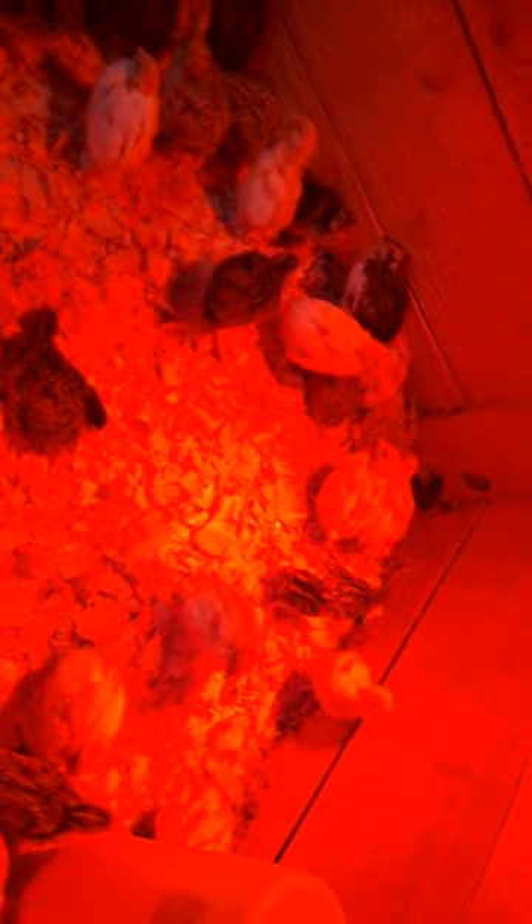For waterers — quail can drown. These things are totally ignorant. If you have a regular chicken waterer, you're going to want to put rocks, marbles, or beads in there to prevent them from drowning. I use quail bases — this base is just big enough that my finger will fit in there, which helps prevent them from drowning. I've still had a few drown in this little base, but it's much less likely than with a regular chicken waterer. If you don't want to buy quail bases, that's okay, but do add something to prevent drowning — because I guarantee you, at some point, you will have quail drown in a regular chicken waterer at this age.